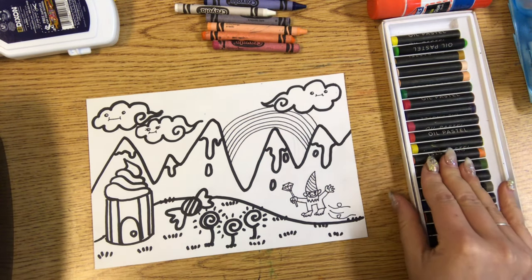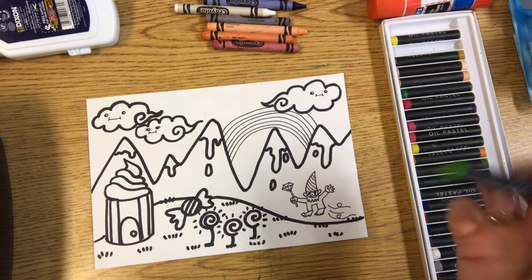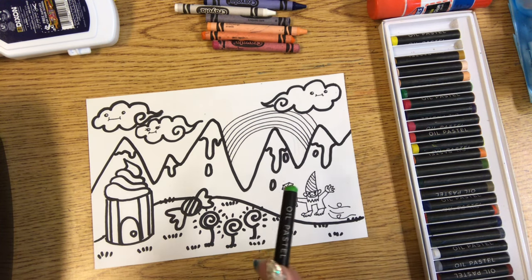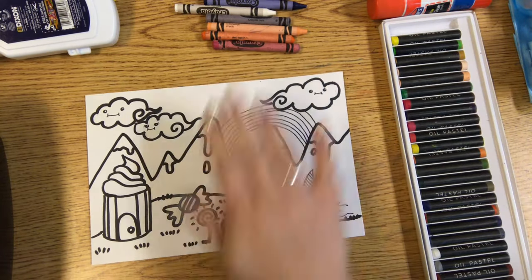If you have oil pastels at your house, which is kind of like a stickier crayon, that would work really great as well. So if you would like to try that and you have it at your house, you're welcome to. I will use both in mine to kind of show you the differences.